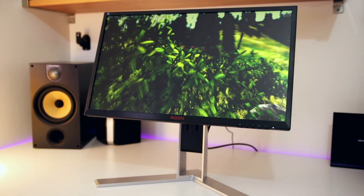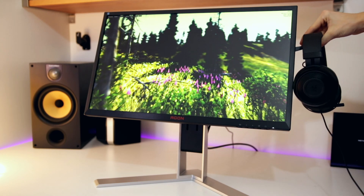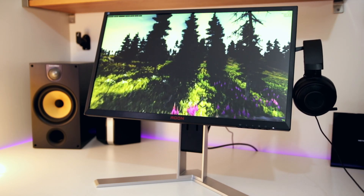You'll also find a headphone and microphone jack on the monitor, plus a USB hub. On the right-hand side there's a headphone stand which doesn't look particularly great, but if you're the sort of person who just wants to quickly hang your headphones when you're done and grab them when you sit down, it's actually quite useful.